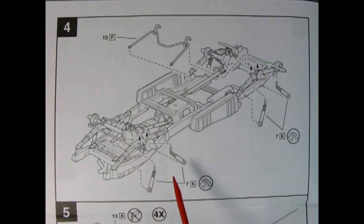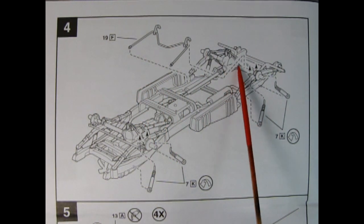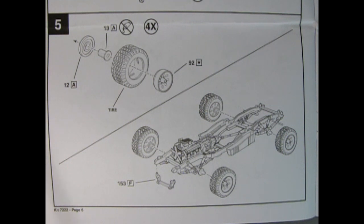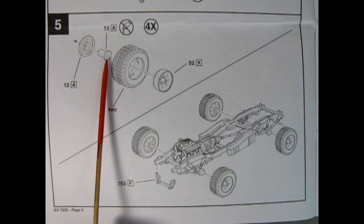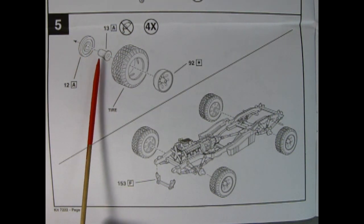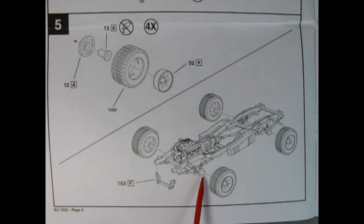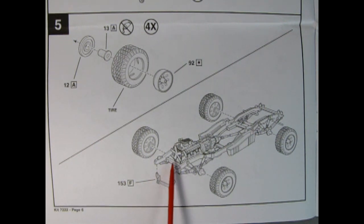Panel four shows our shock absorbers being mounted on — each side has two shock absorbers for a total of eight on the entire vehicle. There's also a bar for anchoring onto the rear differential, and the shock absorbers are painted white. Panel five shows our wheels going together: the chrome-plated outer rim goes into the tire, then we have the wheel retainer and the back of the wheel recommended painted aluminum. Make up four of these and do not glue the wheel retainer because it goes on the inside once you mount them onto your axles, which is shown below.